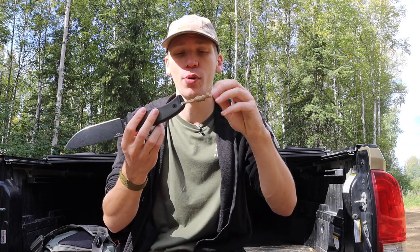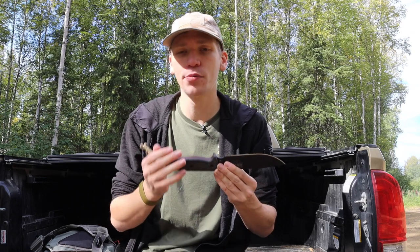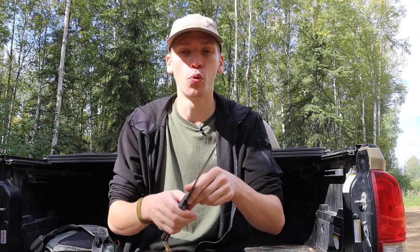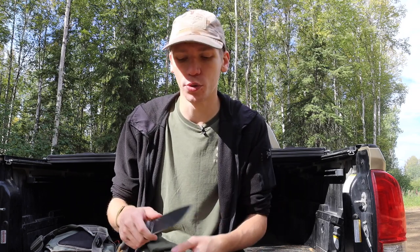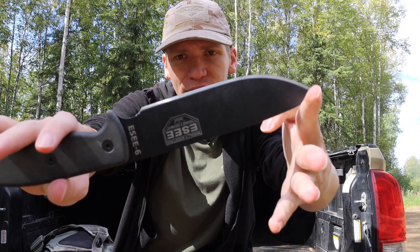Another simple mod I like to do is throwing little retrieval lanyards on my knives. These help if your knife is in a pack or you can't quite see it — it helps you know where your knife is if you're trying to retrieve it or if it gets dropped. You can also make these in different colors like blaze orange to find it easier, or use reflective paracord or different cordage that might help you at night. Mine is done in basic tan because I don't want those reflective properties.